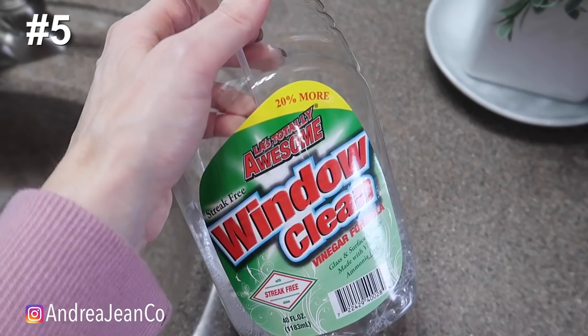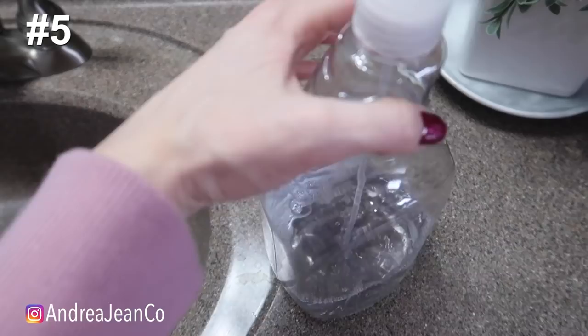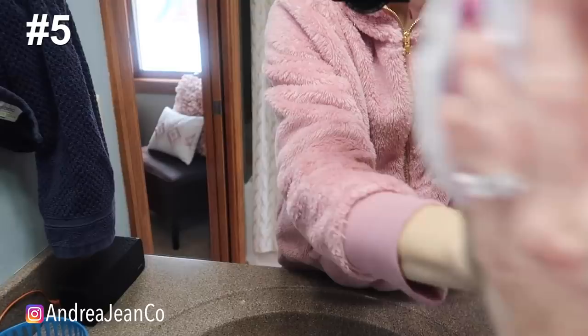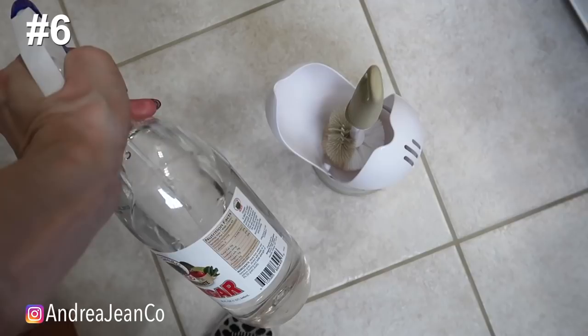Besides e-cloths, this concoction is one of my favorite ways to clean your window or mirror. You can use equal parts distilled water and vinegar. I buy it pre-mixed at the Dollar Tree. Look at this mirror — it works awesome! The smell dissipates pretty quickly. If you can't get the streaks out, e-cloths will definitely help pick up any gunk the vinegar is missing. But vinegar is definitely my go-to for a streak-free mirror.